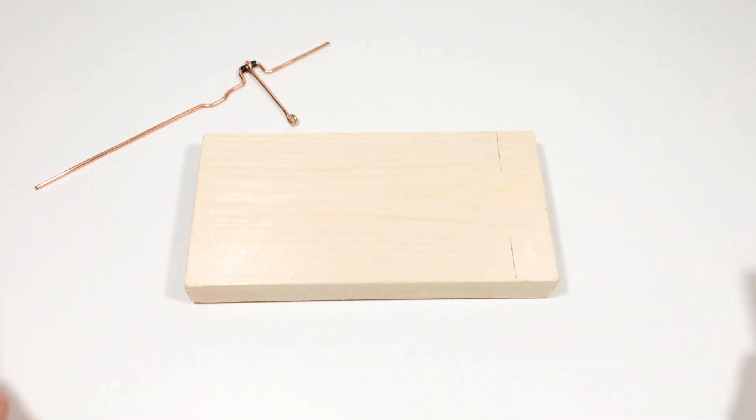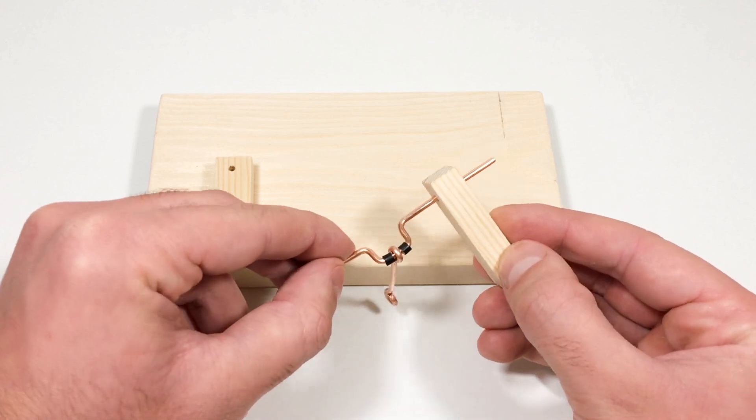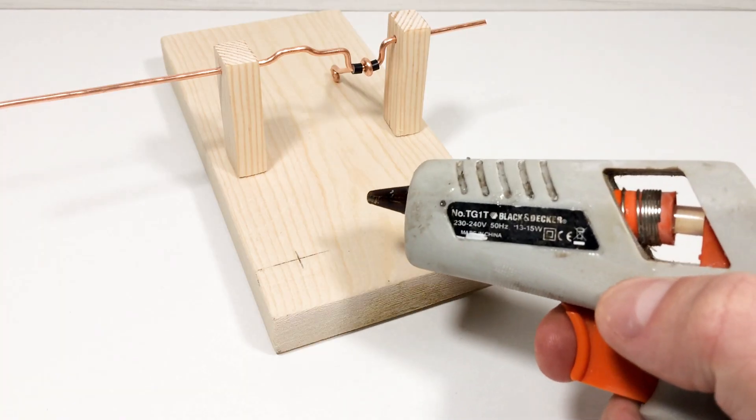Next, we need a wooden base and two wooden support posts. The first step is to install the shaft in the support legs, and then we fix the racks on the base.